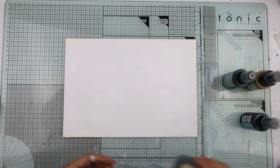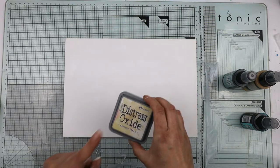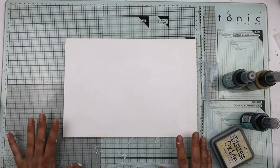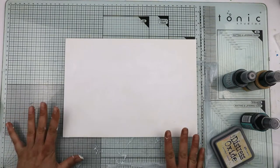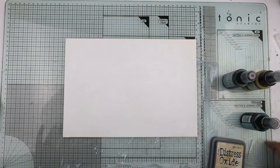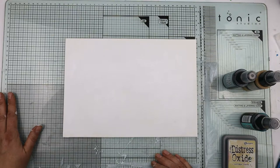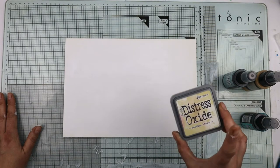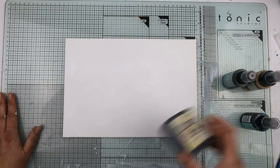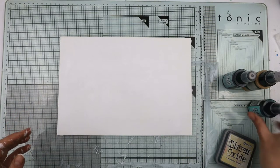Because I haven't got a yellowy spray color, I've got my distress oxide pad. I need to calm down and slow down what I'm saying. So because I haven't got a spray, I've got an oxide and instead I will use a flicking technique to get it on there.